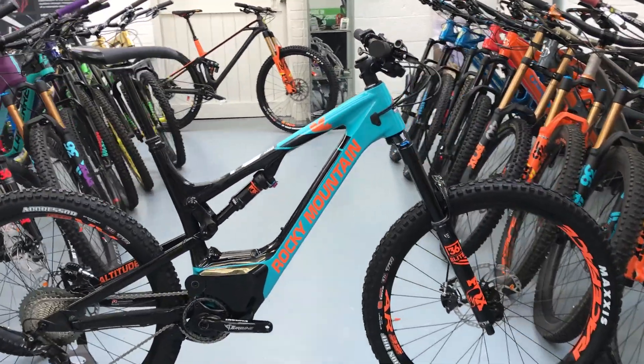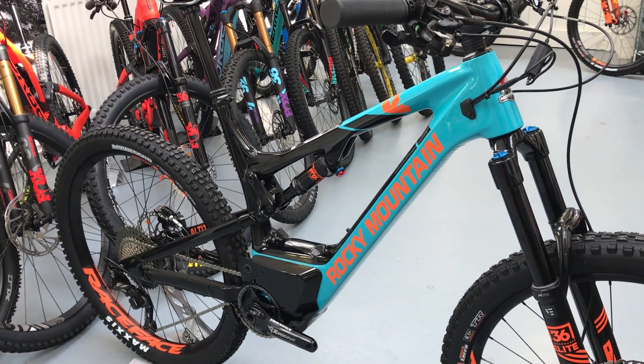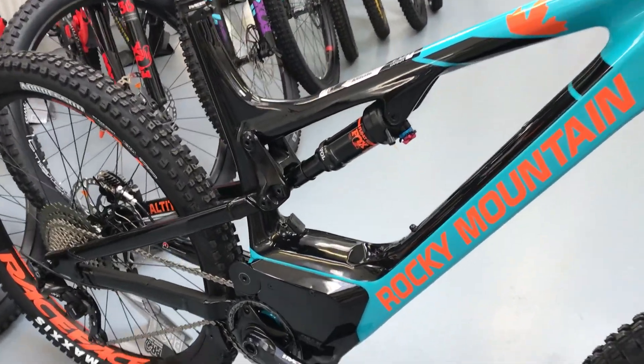Rocky Mountain opted to use their own motor. So they don't use Bosch, Yamaha or Shimano — it's their own unit. And it seems really smooth; just gave it a quick spin, it's a nice smooth action.